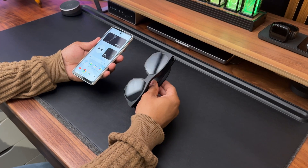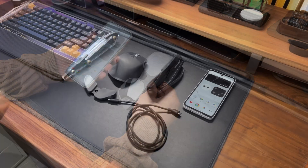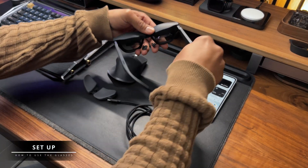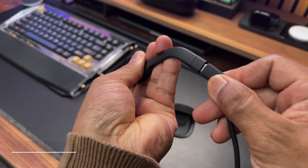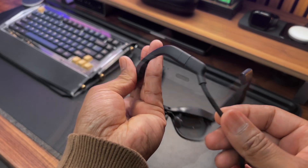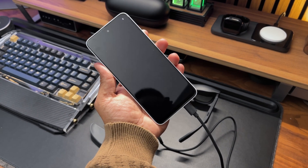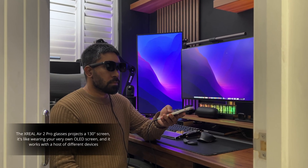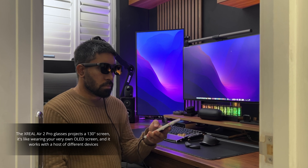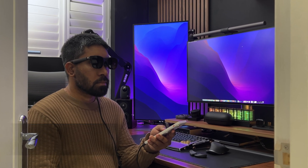The Beam Pro is designed to pair effortlessly with the Air 2 Pro glasses. Setting up both devices is pretty straightforward — you just plug the glasses into the Beam Pro via the USB-C port, making sure it's the port on the right-hand side with the symbol of the glasses, and you're good to go. Think of the glasses as a giant screen that you wear — basically a portable OLED monitor that you can take anywhere.